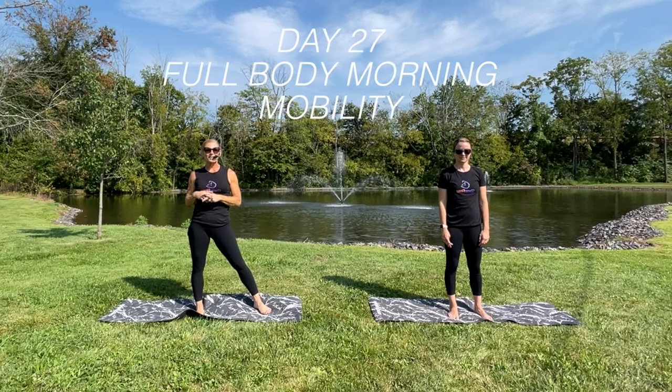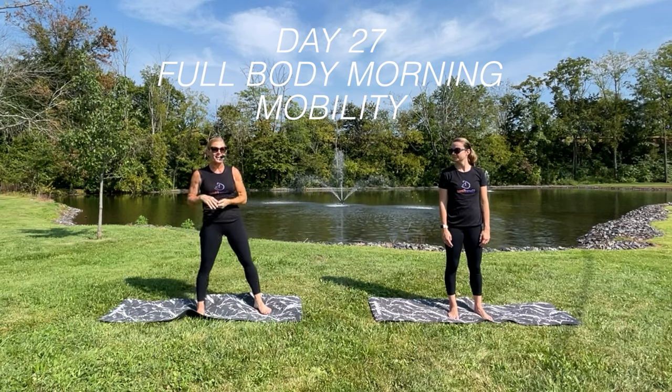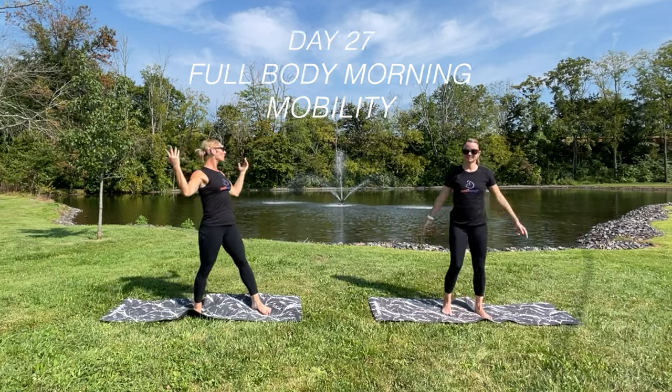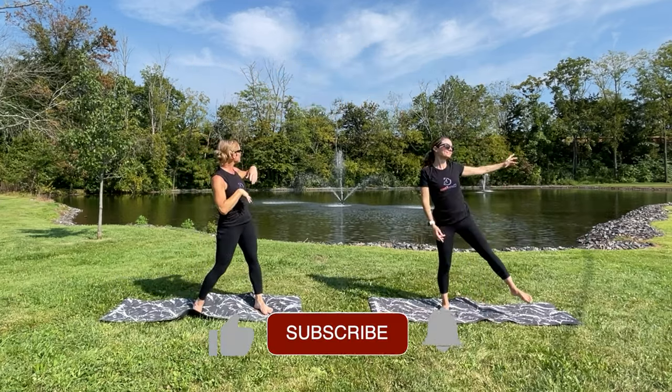Hey everybody, welcome to day 27 of your stretching and mobility 30-day challenge. Today I have Amanda joining me in this beautiful location in front of this pond with the fountain — maybe you'll see some geese go by.